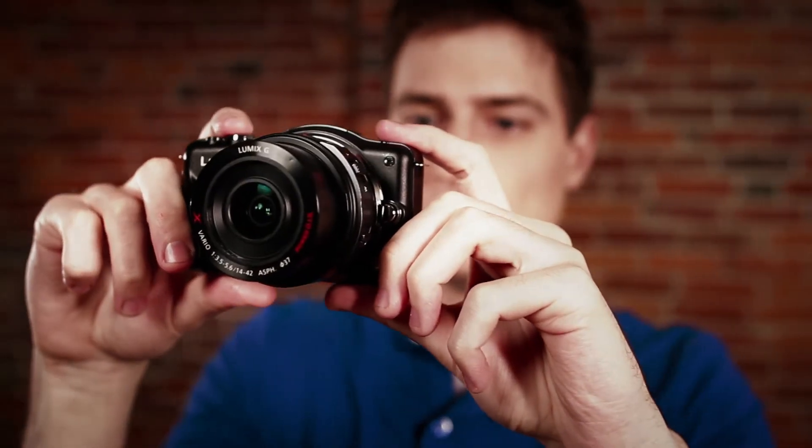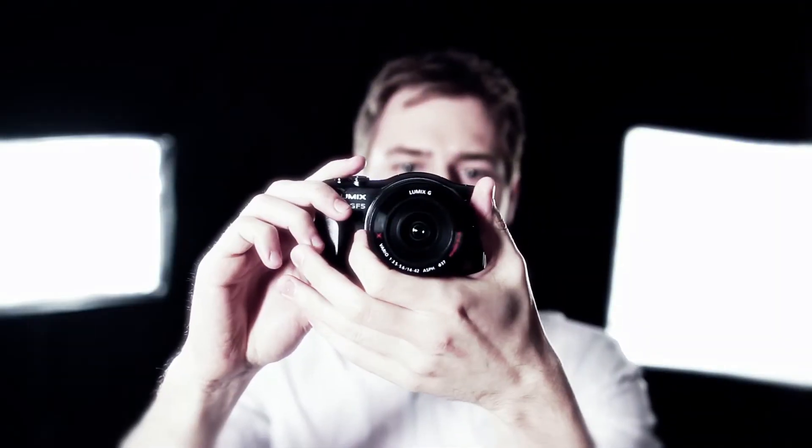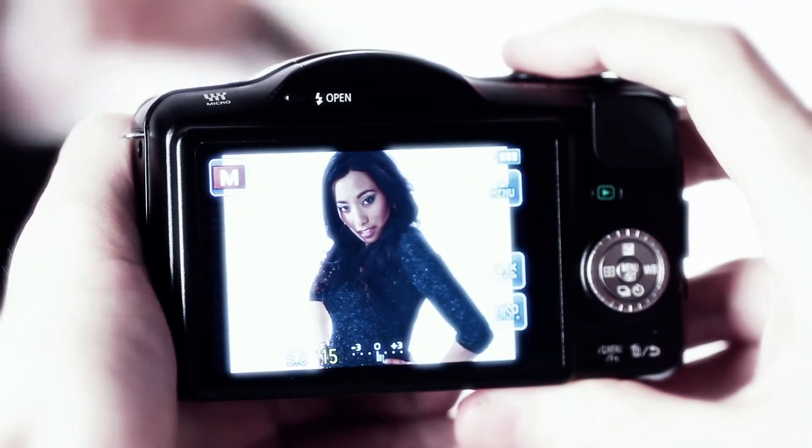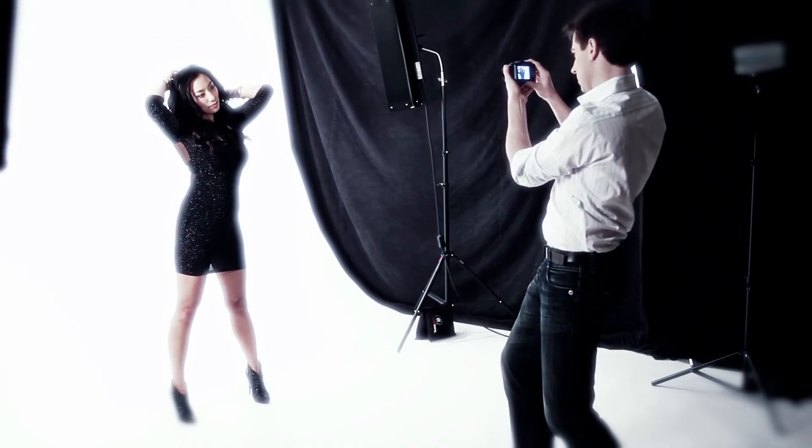IA Plus makes it easy for new users and experts to enhance every shot. With more ways to interact with your camera, IA Plus delivers intelligent easy control.